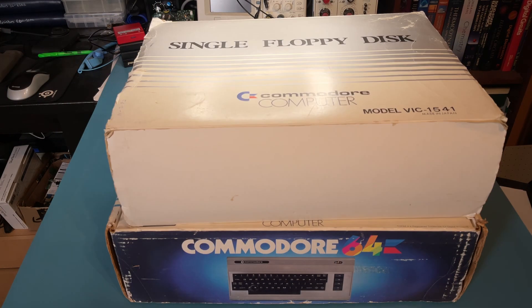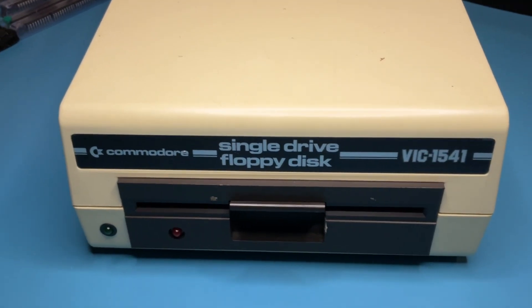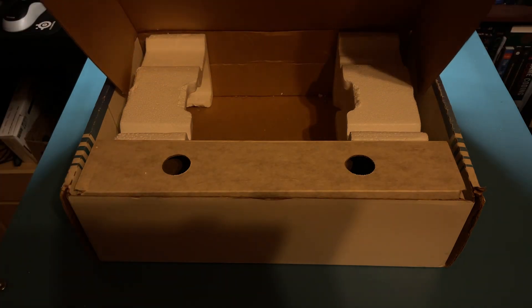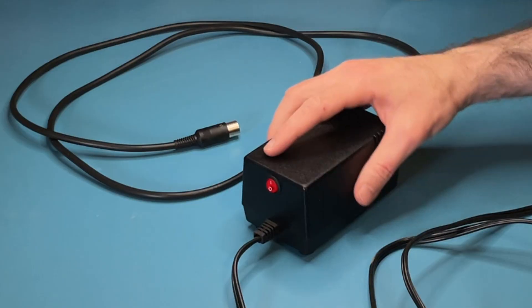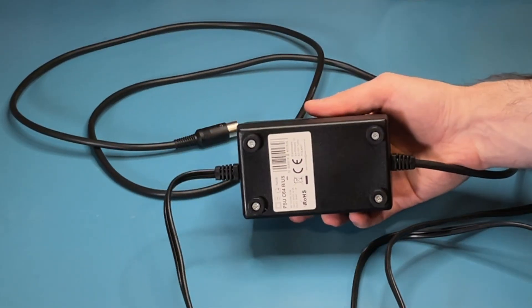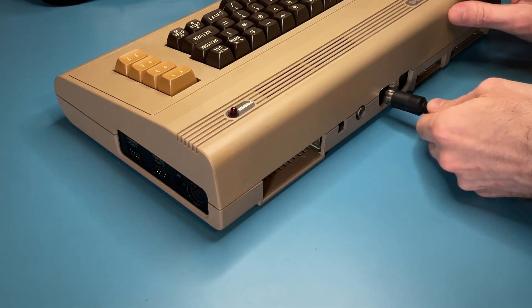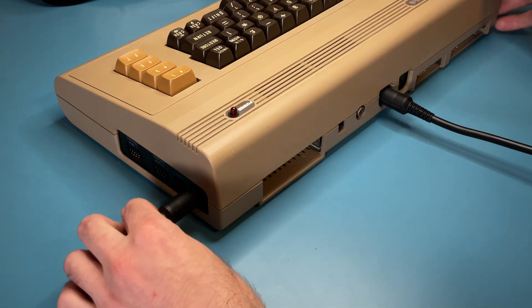Taking stock of what was left in storage, I found the computer and 1541 disk drive, but the video cables and power supply were missing. It's recommended to replace the original power supplies anyway, so I went ahead and bought a brand new one along with an S-video cable to get the sharpest video output. How cool is it that in 2023 you can still buy brand new parts for a Commodore 64?